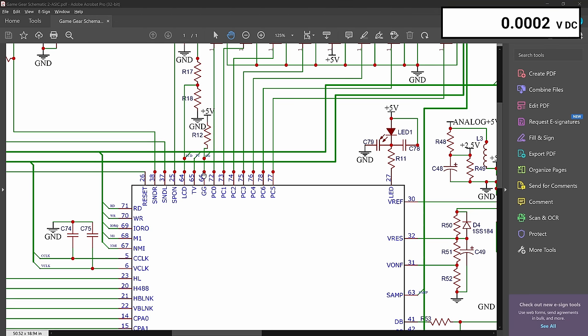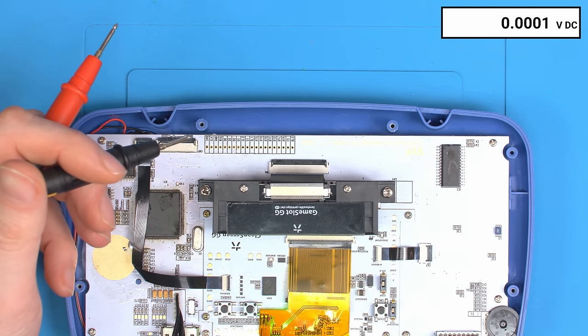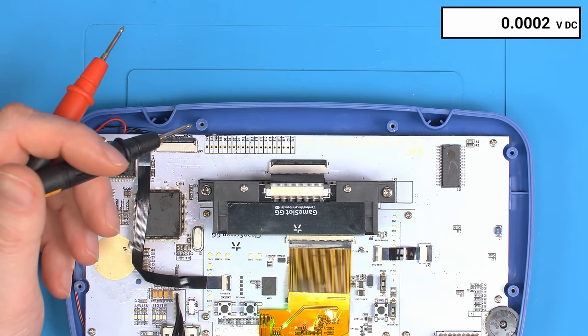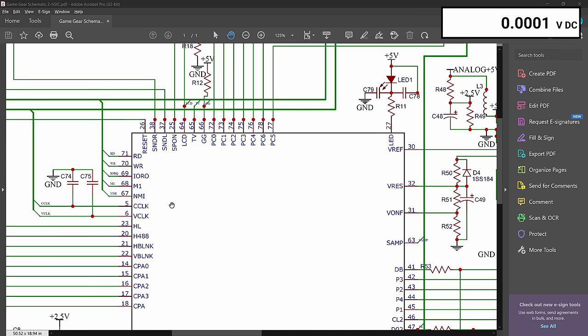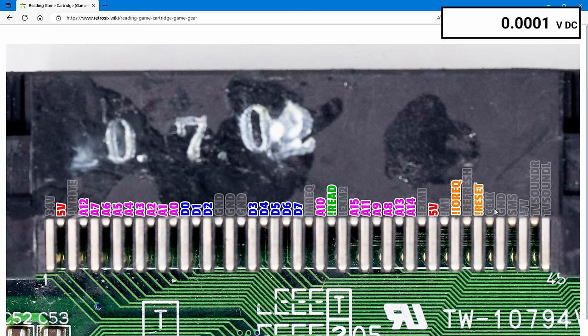This is thanks to the little pull-up resistor R12. On a 2-chip board — in this case I'm using a SYF board — it's got its own pull-up resistor, but it's the same thing: a pull-up resistor. The A6 on the Game Gear are expecting 5 volts; it's a 5-volt logic system.